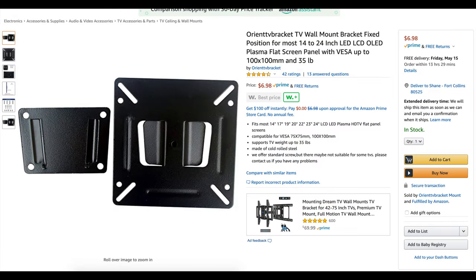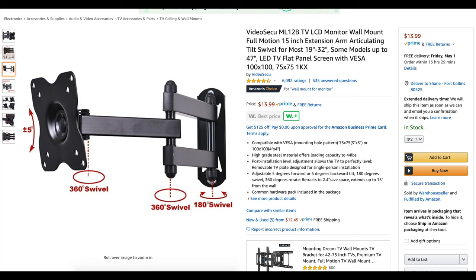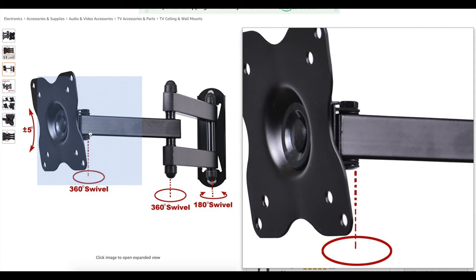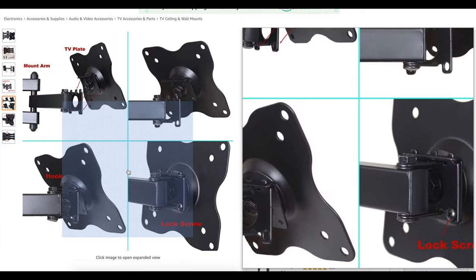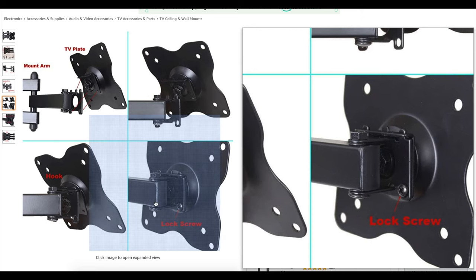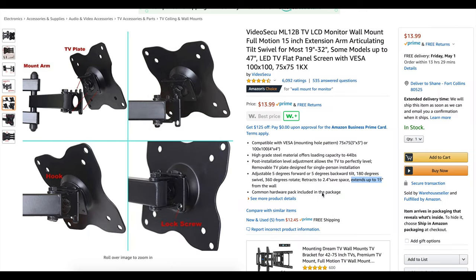For just $14 — adding another $7 — you get a lot more movement. The biggest feature is 15 inches of extension from the wall and the ability to pull it out 15 inches. You also get swivel and a tool-adjustable tilt with a lock screw. It holds 44 pounds, so it'll support all ultrawide monitors.